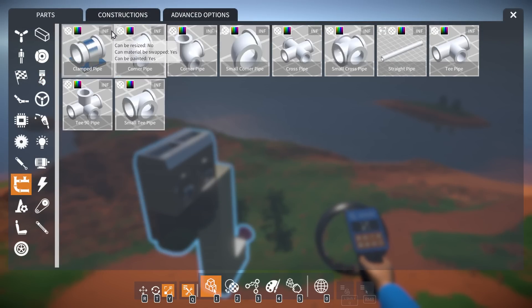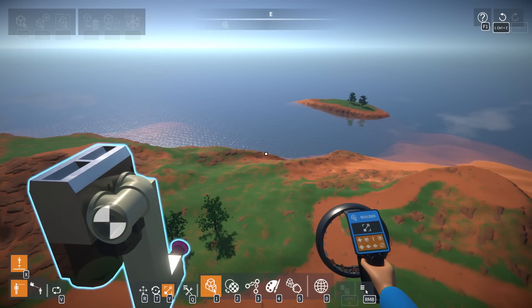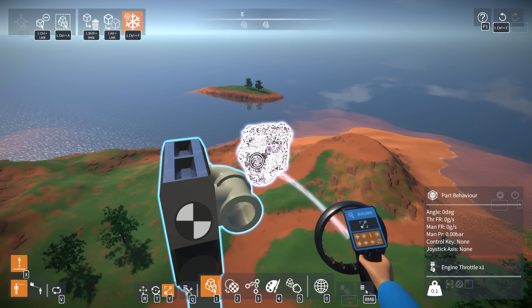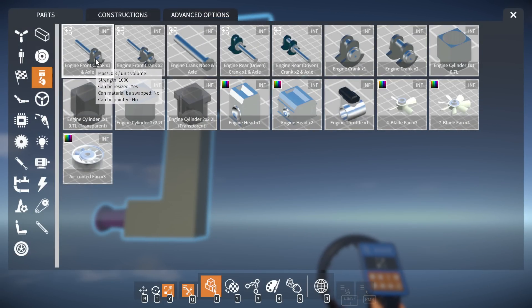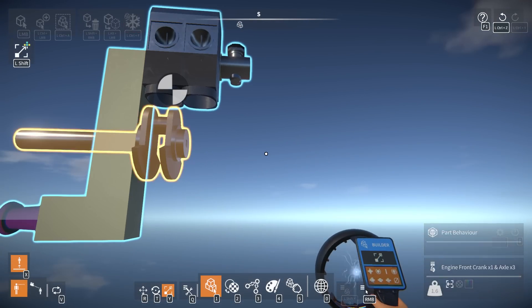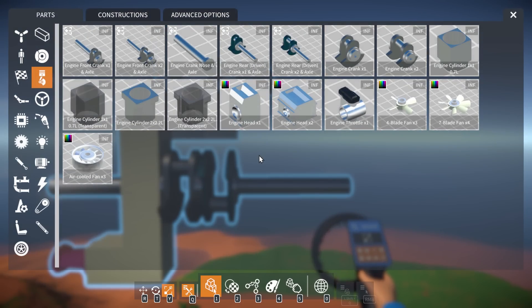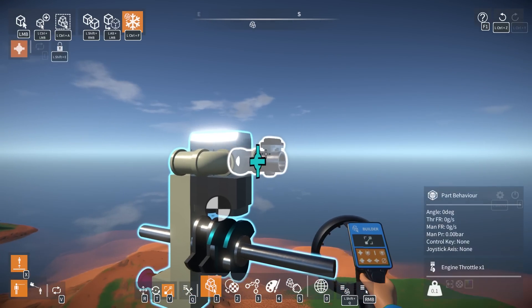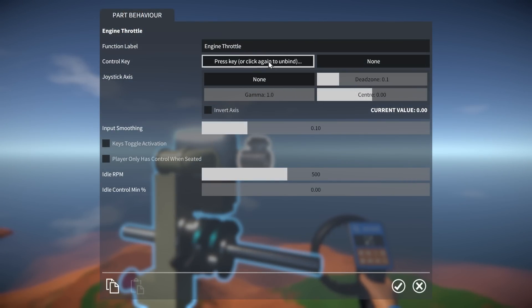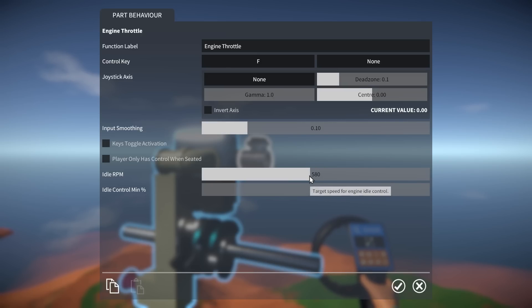So today we're going to figure out if this is a two-stroke or four-stroke engine. My thought on how to figure it out is really simple — there are two configurations to test. Let me put the crank on it with a rear driven and front axle. There's our throttle control, key F, idle RPM — I'll set idle RPM to a thousand so we can use it. Let's put another block on the side to seal the engine off, and then we'll put a weight on it with a centrifugal clutch.